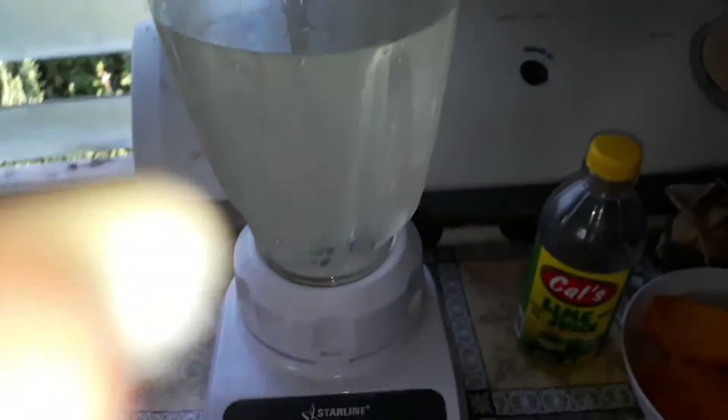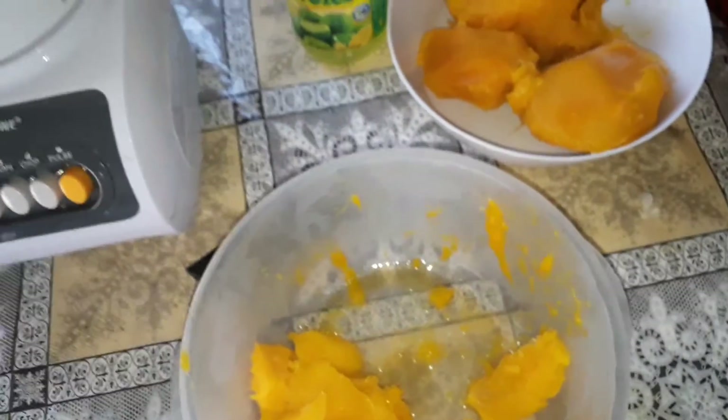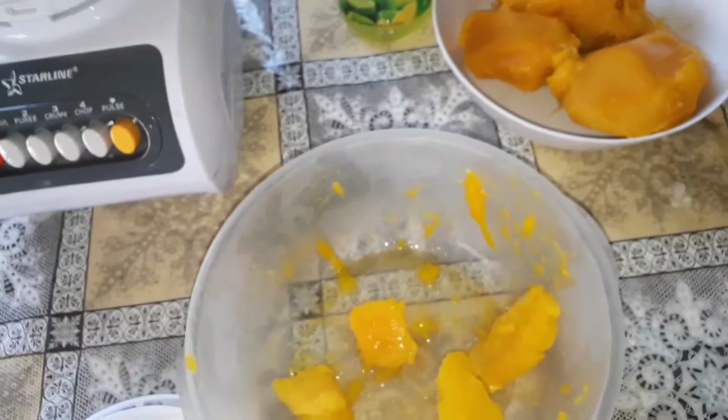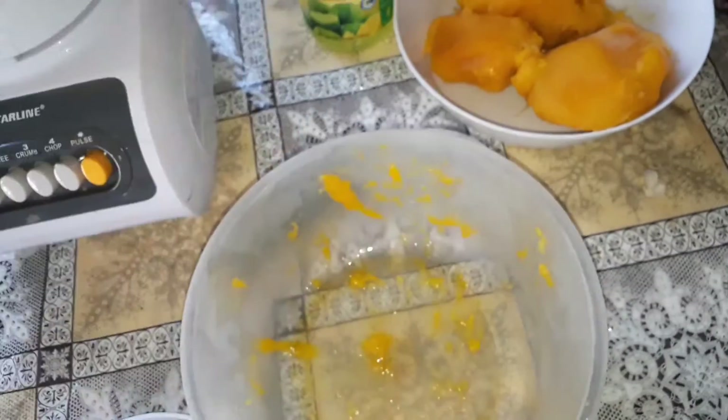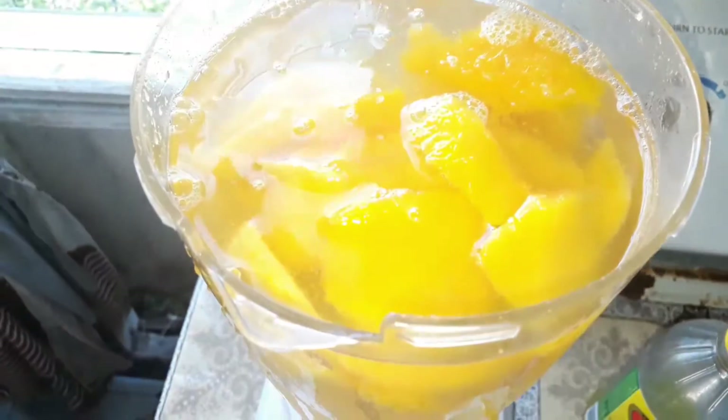Back again — I have my water and now I'm going to add my mangoes.